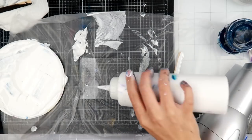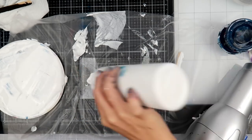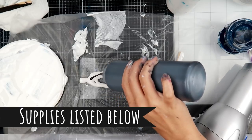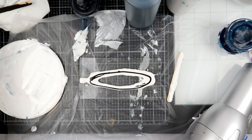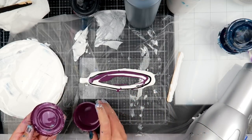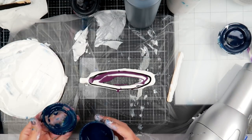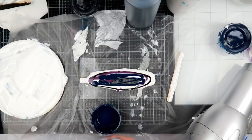Hey everybody, I am back with another acrylic paint technique. This is called a paint dip or a flower dip technique. I did not make this technique up, although I haven't seen anybody use a gel printing plate for this — I've only seen people use hard surfaces covered in plastic. During my live stream a couple days ago I wanted to give the gel printing plate a try, using it as a stamp instead of the dip technique, and that got me thinking I would give the dip technique a try with the gel printing plate.